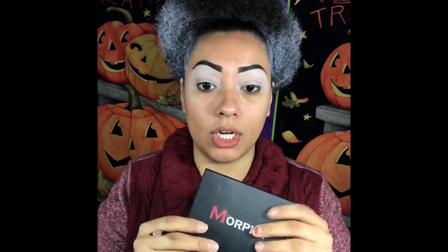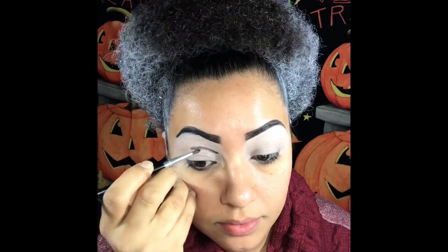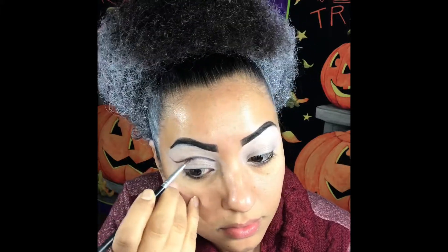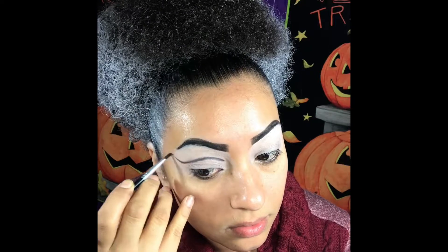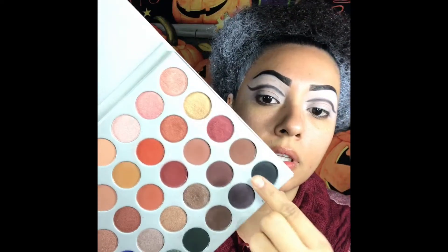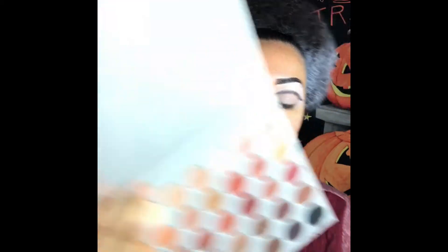We're gonna go with a little bit of the Morphe. We're gonna use Jaclyn Hill and we're gonna use a little bit of this one and this one.